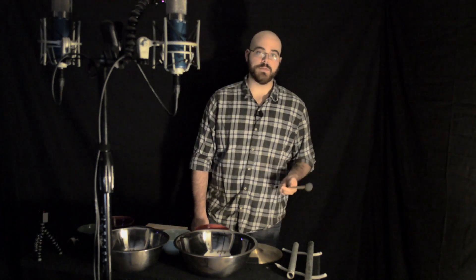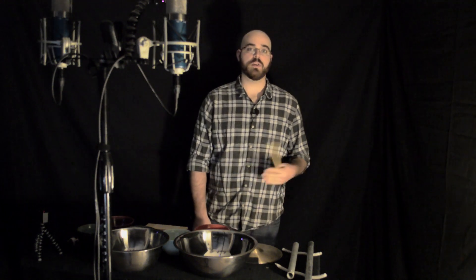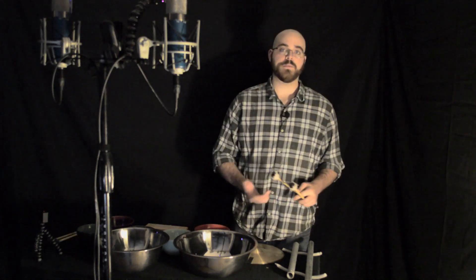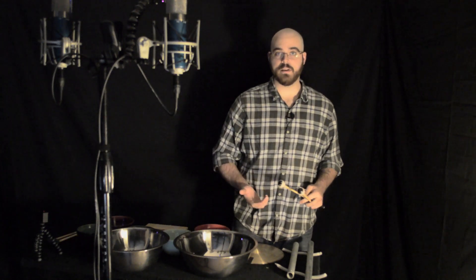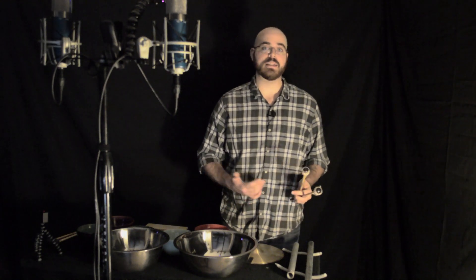The third voice is the wood voice, which can be anywhere from a wood block, a wood slat, or you could even use an individual bar off a marimba if you really wanted to. The fourth voice is a metallic chick sound — something along the lines of a small stacker cymbal, maybe a tambourine, something like that.